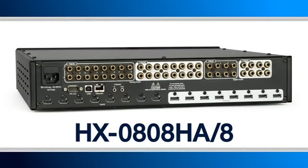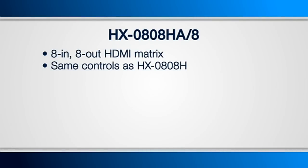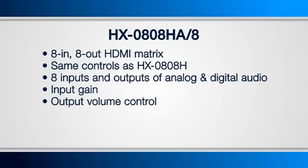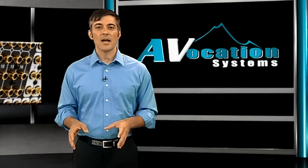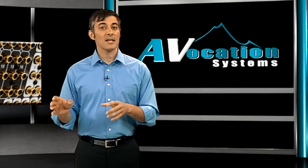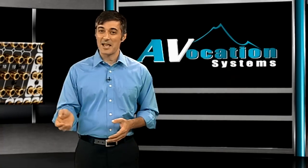The HX0808HA-8 is another 8x8 HDMI matrix with the same control options. The big difference is that we've added 8 inputs and outputs of analog and digital audio. Additionally, you have input gain and output volume control, as well as independent routing of audio and video. This now allows you to connect your HDMI signal directly to the display, while at the same time being able to route your audio to a set of speakers in the same room.